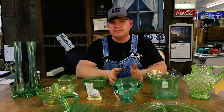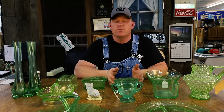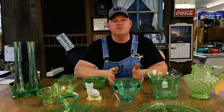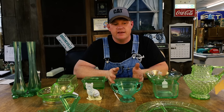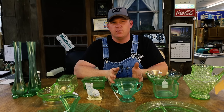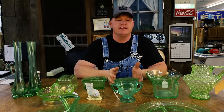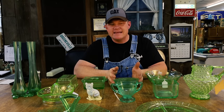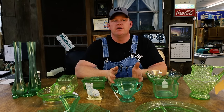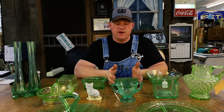A question I normally get on this is: it's uranium glass — does that mean it's radioactive? Is it dangerous? Well, technically it is radioactive because it does have uranium in it. However, your strongest pieces will barely register at all on a Geiger counter, kind of like background noise. So there's not enough uranium in it to actually harm you, even if you had a lot of it. But it is a very cool collectible.